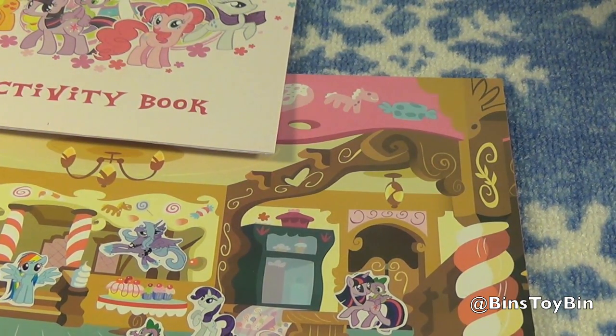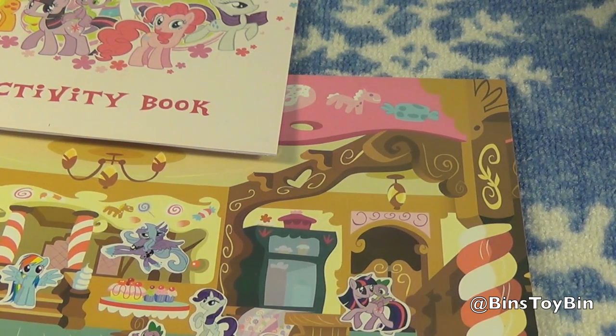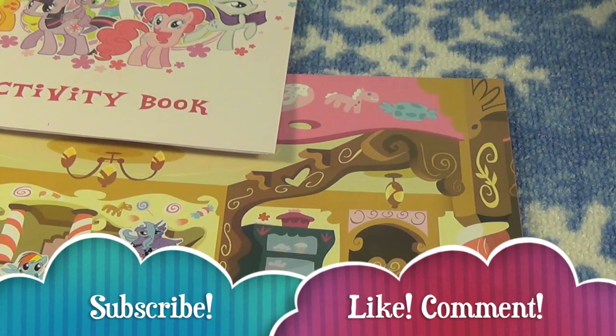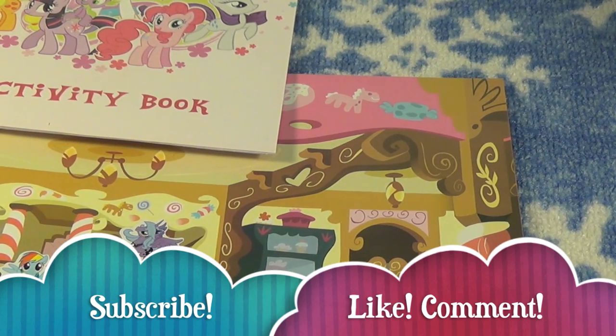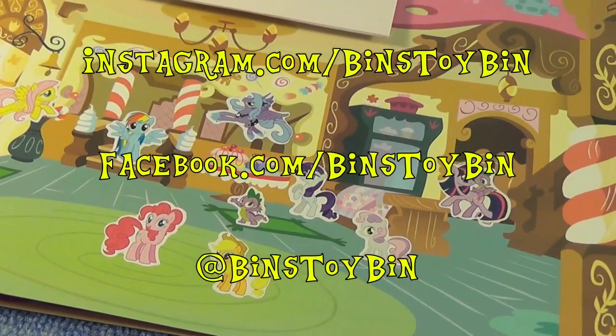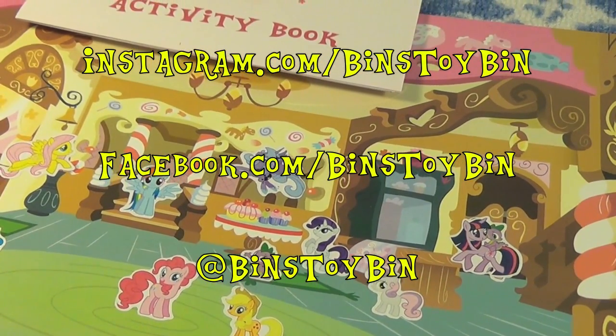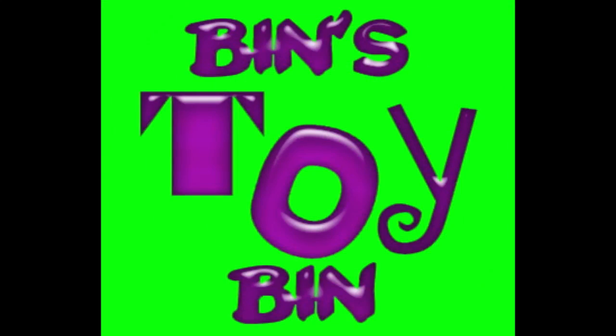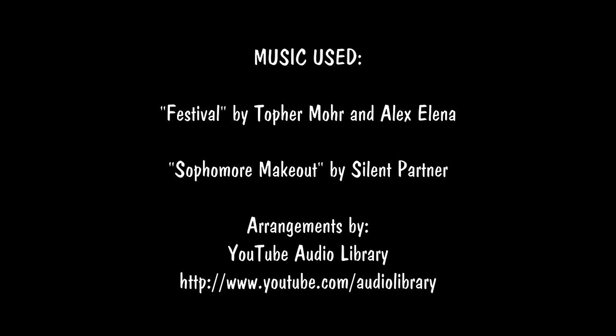If you liked our review of the My Little Pony activity set with all these stickers, a fun book, and all that stuff, subscribe to our channel for more Ponypalooza. Like and comment on our videos. Don't forget to follow us on Instagram, on Twitter, and on Facebook. We'll see you next time everybody. Bye!